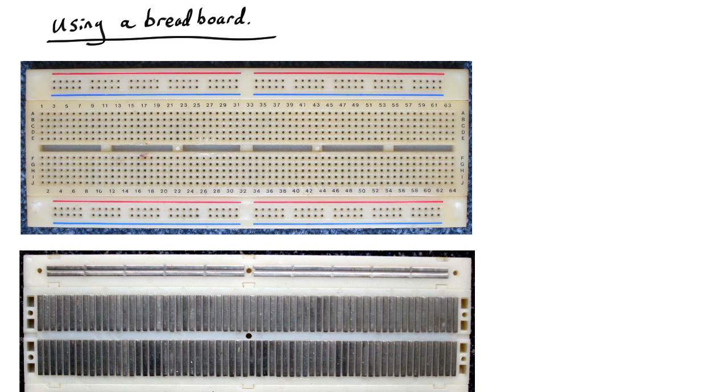In this video I'd like to talk about how you use a breadboard. Breadboards look like this and they are a way of connecting up circuits without having to use large amounts of soldering or twisting wires together.